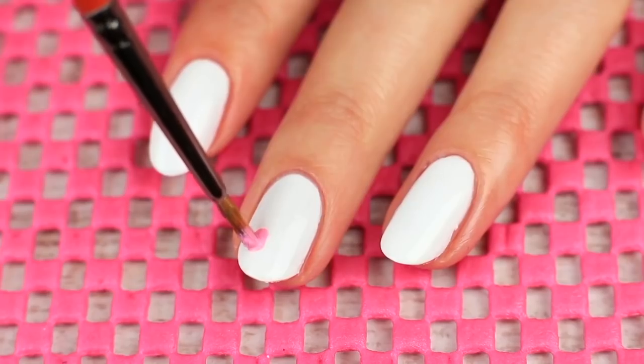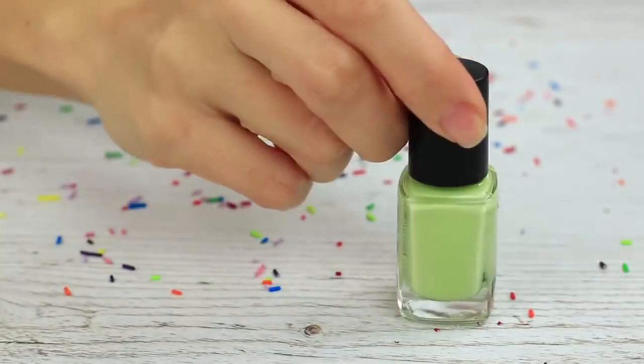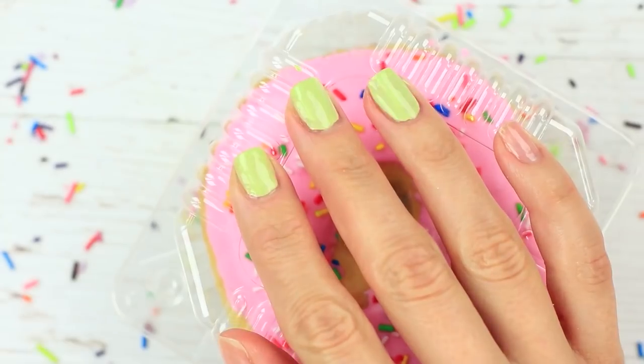Do you want your manicure to be totally awesome? In this video, we'll try cool nail art ideas.